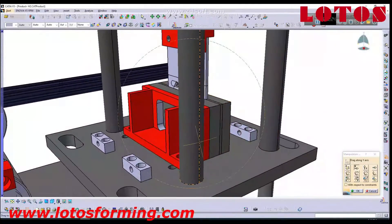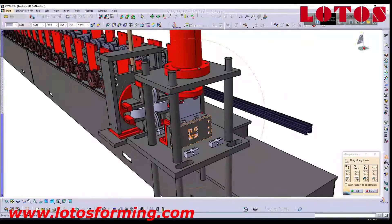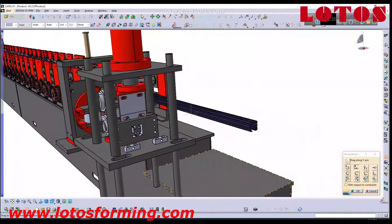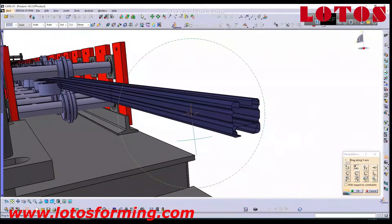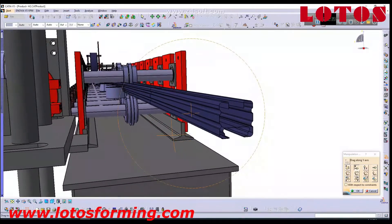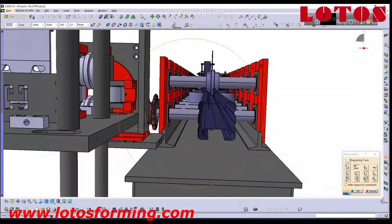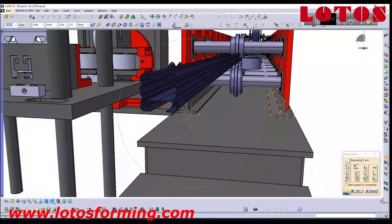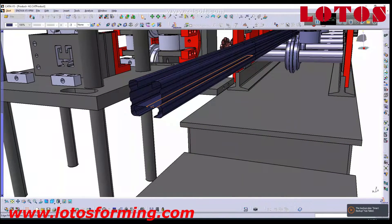Here is the cutting unit base — it cuts from the middle of the profile. As you can see, the machine is almost complete. After cutting, the finished shape comes out.